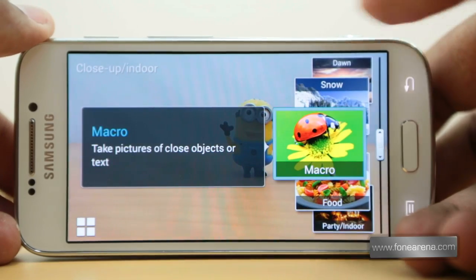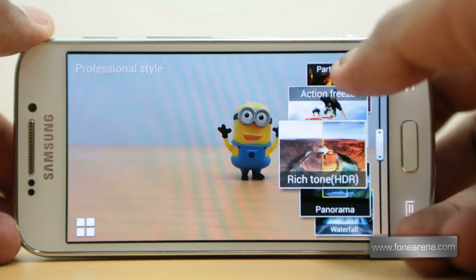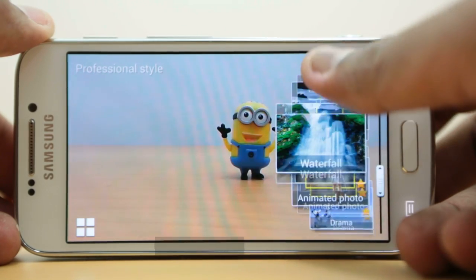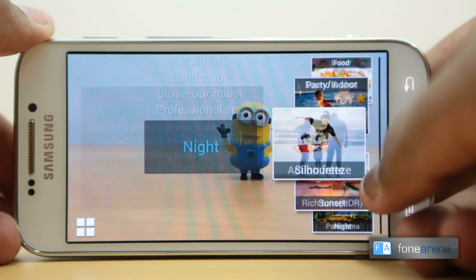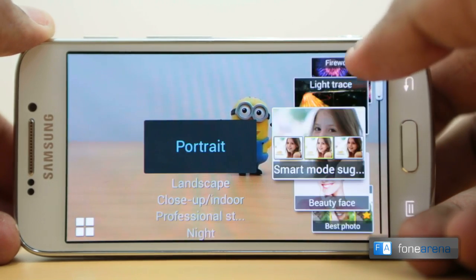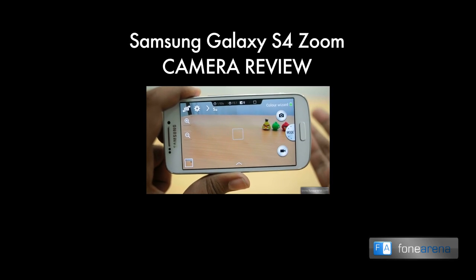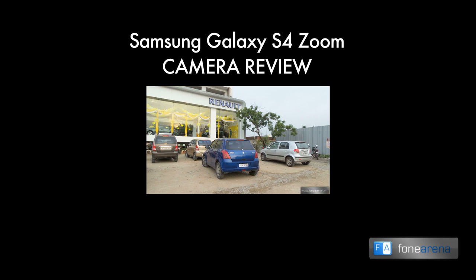The camera interface is typically Samsung with a lot of features packed in, like drama shot, erase, best shot, best face, and sound and shot that you see on the S4, and modes like light trace, landscape, macro, and night that you see on the Galaxy Camera. You can check out the full tour of the interface and the camera samples in our in-depth camera review.